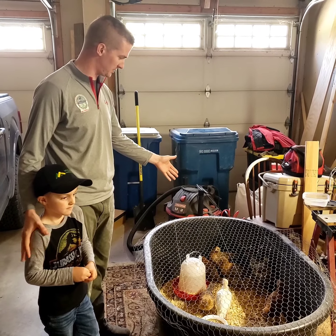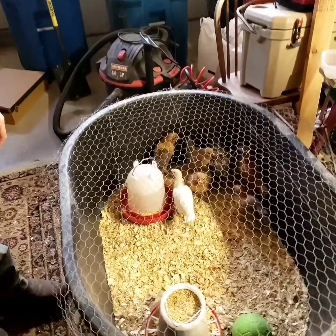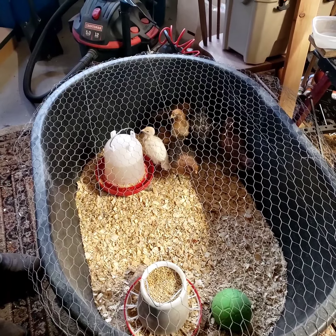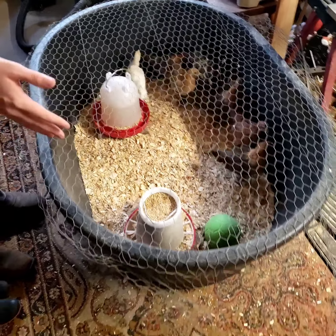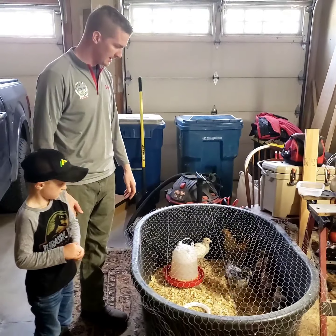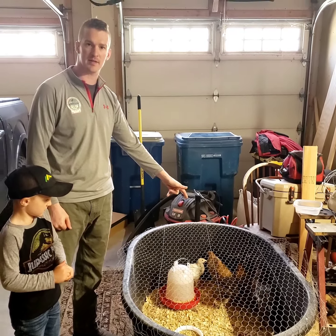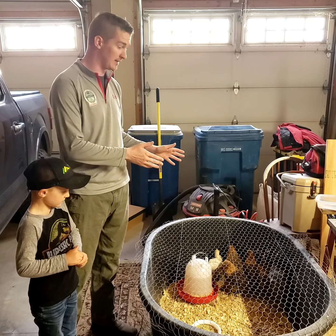Greetings YouTube neighbors! One of the big things we do on the farm is take care of chickens, so I wanted to show a demonstration of how we're doing it. Right here we have about a 60 to 70 gallon horse watering bucket — just a big plastic tub, pretty light — and we start growing the chicks in here.